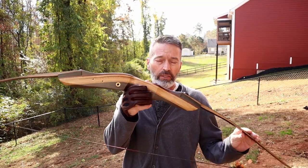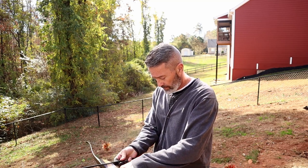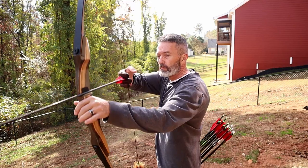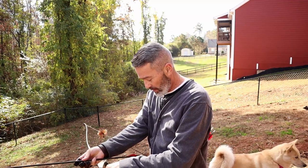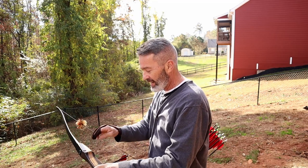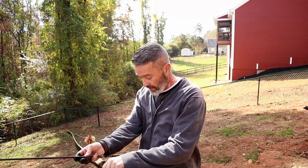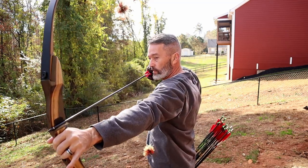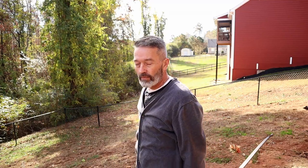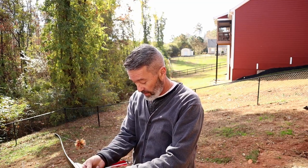First up, we'll be shooting the Spider XL with the new longbow limbs. I do like this look — I think I'm going to keep it like this. It's really weird pulling that back because these are a 40-pound limb and I'm used to shooting this with the 45. Overall, very nice — no hand shock, quiet, and it performs well from what I can tell. Very nice grouping, a little bit to the left — we'll walk down and look in a minute. This bow is shooting nice; that limb swap is perfect.